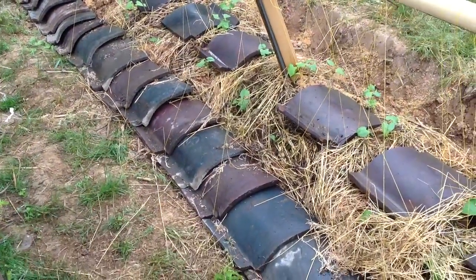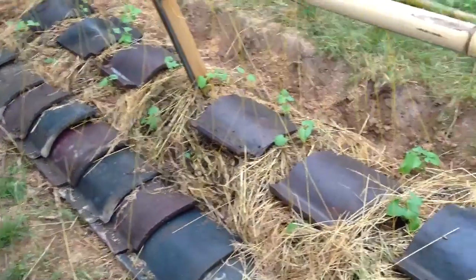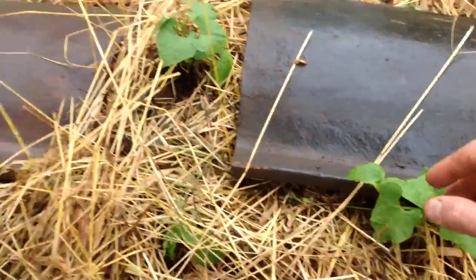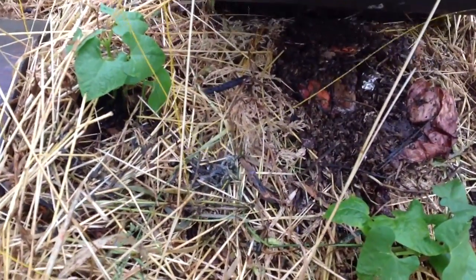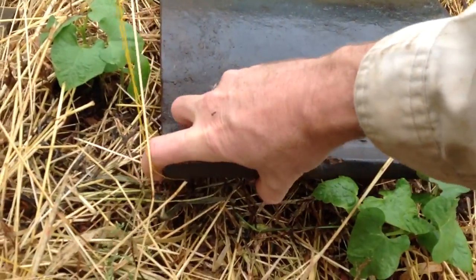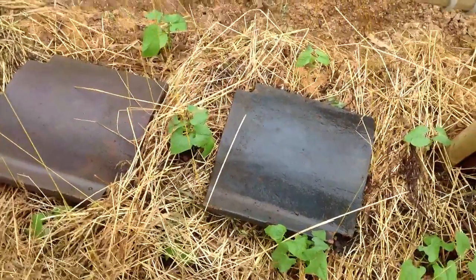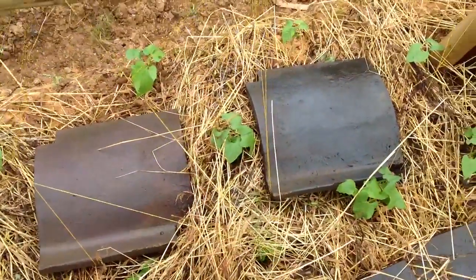The worms will come up under these tiles and nest. The tiles are also doing another function — they're holding the string in place. If I lift one up, you can see there is food right under there. I put worms from my worm farm under these tiles, so under each tile there are baby worms and regular worms.